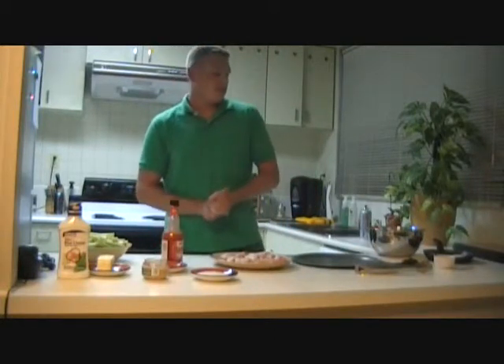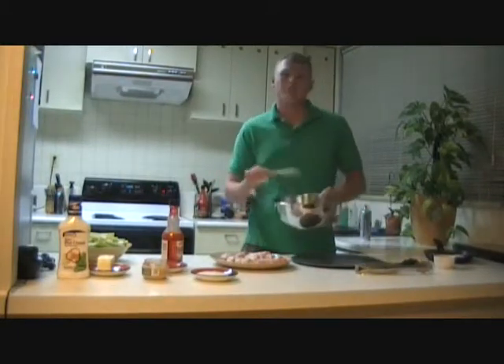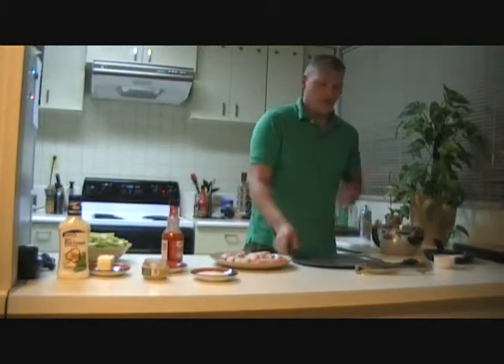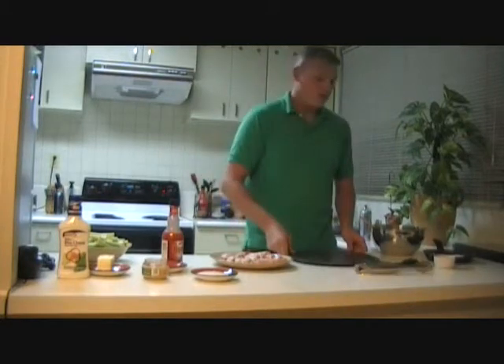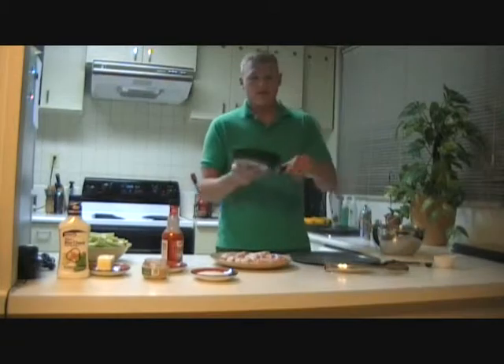Now that we have our ingredients, let's make sure we have all our proper cooking utensils. We're going to need a mixing bowl, a mixing spoon, a baking pan, some tongs, some measuring utensils, and we're also going to need a frying pan.